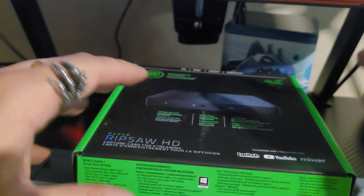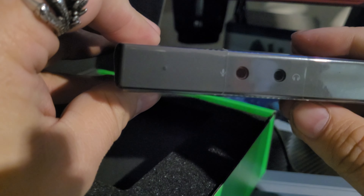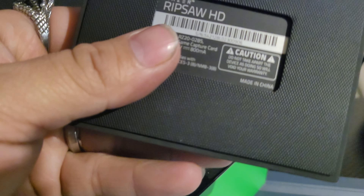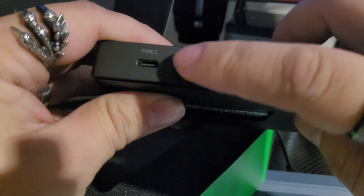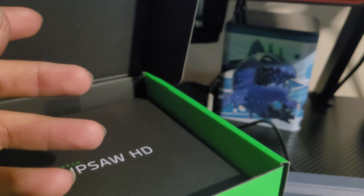Pretty easy to open. You get a thank you note here, same as with anything. Here is the actual apparatus — the actual capture card. It's pretty nice. You also get the headphone jack and the mic there. You get your input and output, and the USB Type-C, which is nice. Everything is going to USB Type-C now, so it's great to have that. I think this product came out about two years ago.